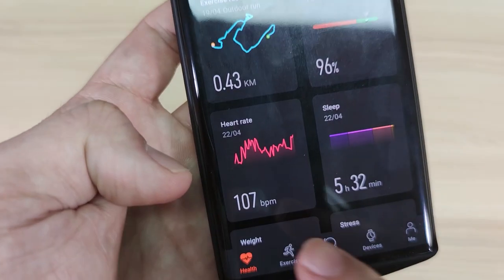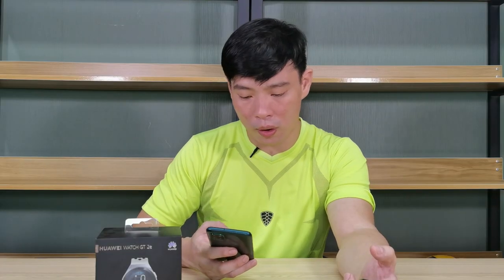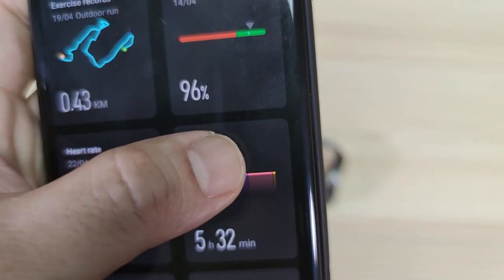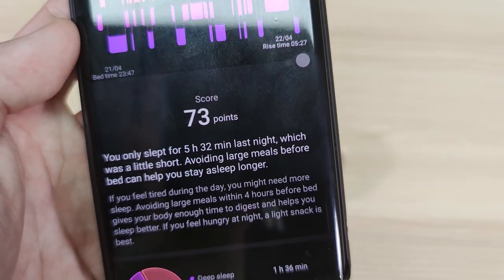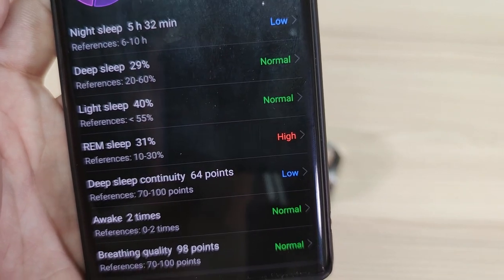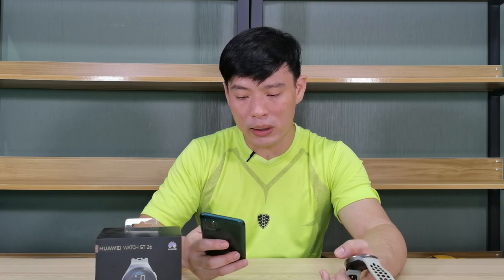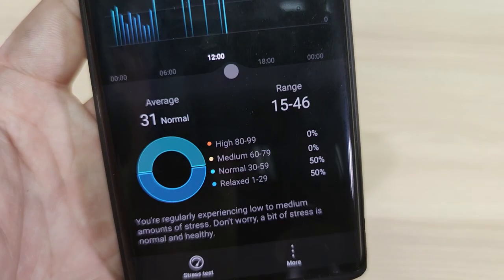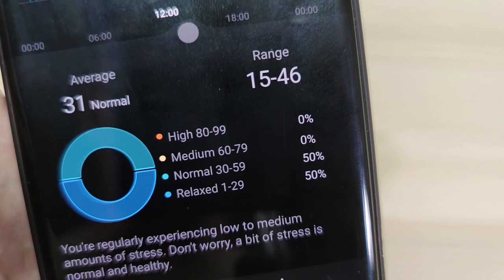Here is my heart rate — it's pretty normal, except when I tire out a bit or push myself a little more, it will shoot up. For sleep monitoring, you can see I've been sleeping roughly less than six hours a day because I have a lot of things to do. My stress level is pretty normal since we're stuck at home — I shouldn't be stressed about anything right now except doing house chores and some light workouts at home.